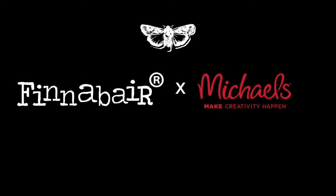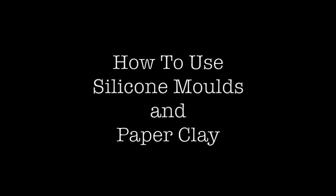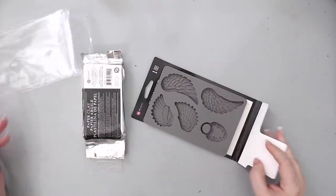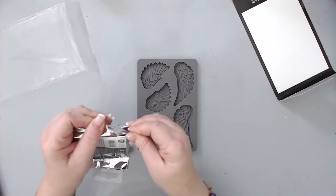Hi everyone, welcome! Today's video is on how to use Prima Marketing Finna Bear silicone molds and paper clay. I'm using the wing and locket silicone mold and the 8-ounce paper clay, which is perfectly available at Michaels.